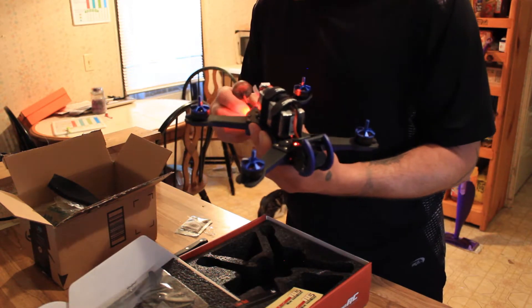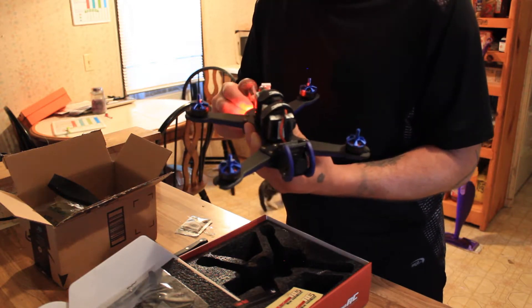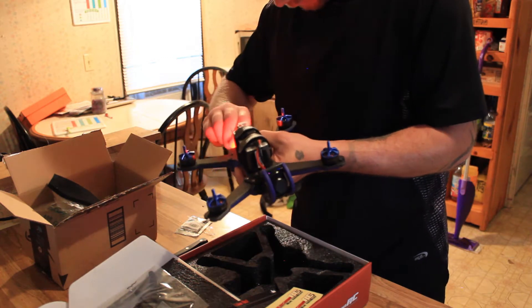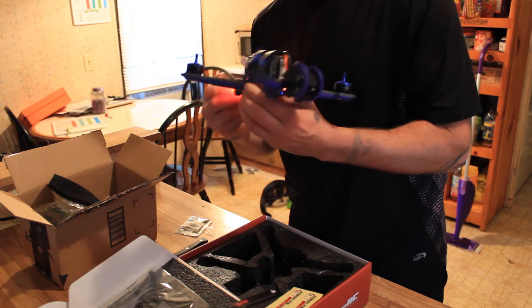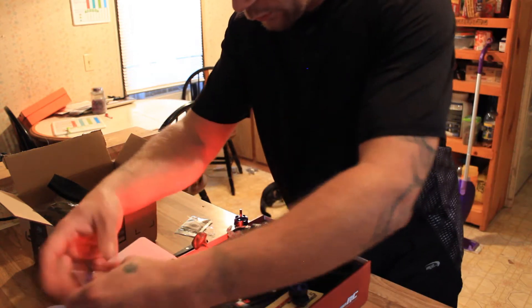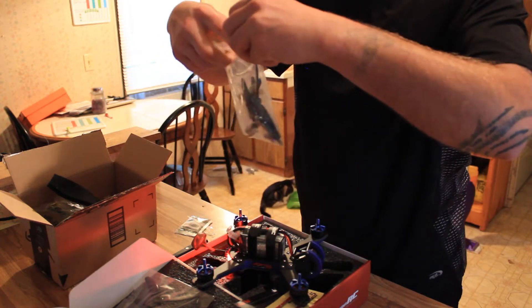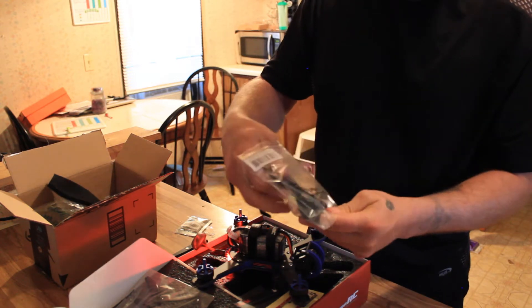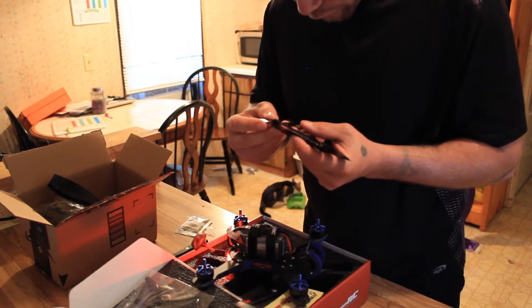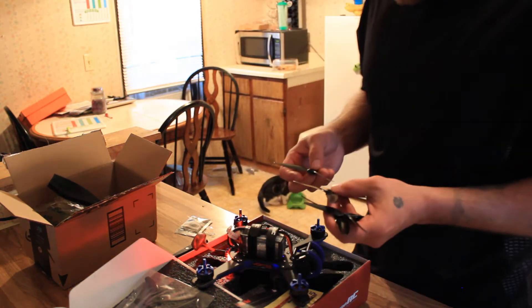We've got quite a few drones. I've done a lot of unboxing — the little drones, the pro-grade drones, the little hobby drones, the indoor drones, some of the bigger outdoor ones. I've been wanting to try the FPV thing for a minute and I finally got one. I'm really glad I did.